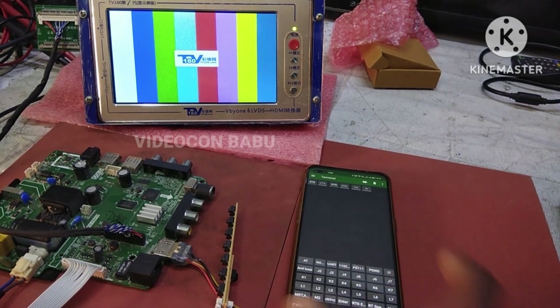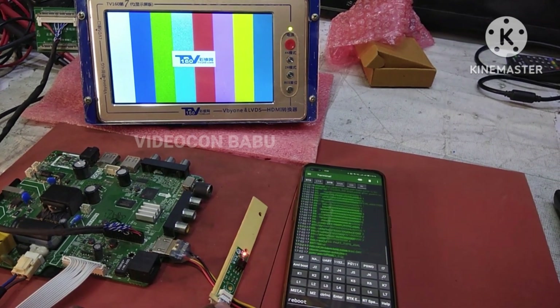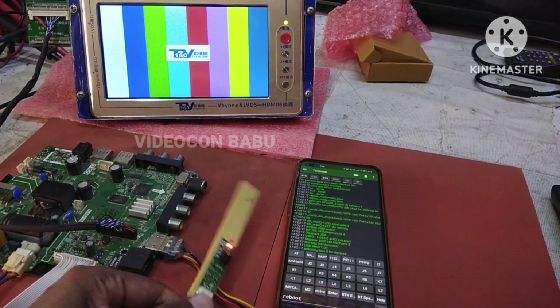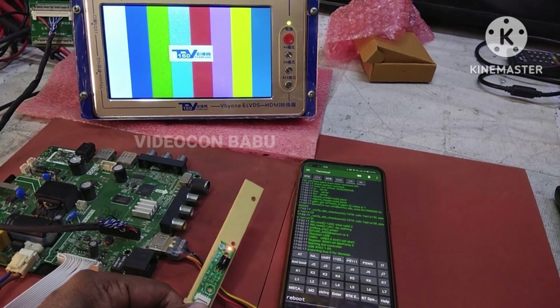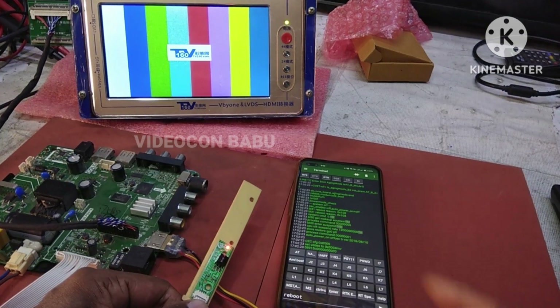The card is an mLogic card with a logo hanging problem, connected with the serial terminal app. The set is in standby mode. The serial print information is being scanned.